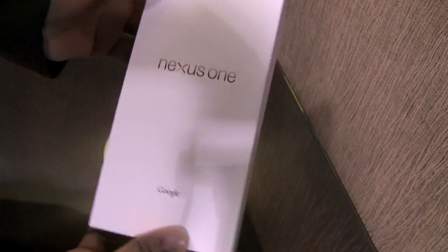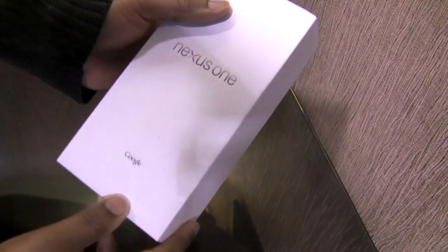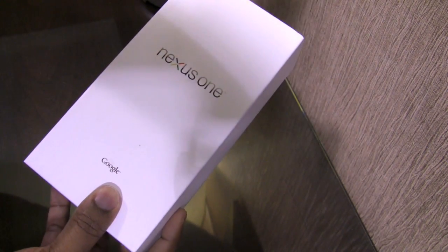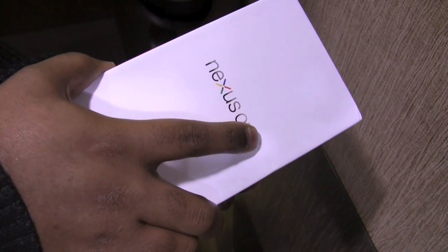As you can see, we have the box for the Nexus One from Google. Just to let you guys know, I am shooting in the lobby of my condo, so if you hear any background noise, that's going to be why.